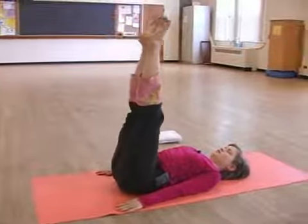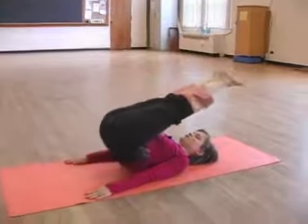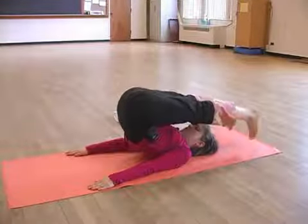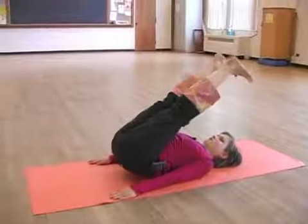Inhale to return to the starting position and again, exhale, slowly and carefully. Inhale to open and drop and exhale to lower down.